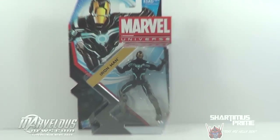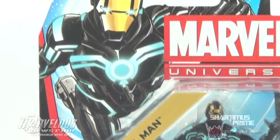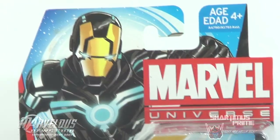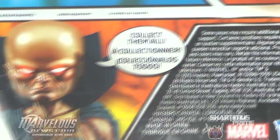So here's the Space Gravity Armor Iron Man in the packaging — it just says Iron Man. Pretty cool picture right over here. Very nice picture of the Watcher over here, by the way. I really like that drawing.